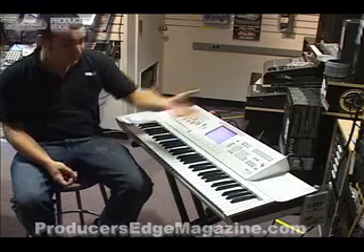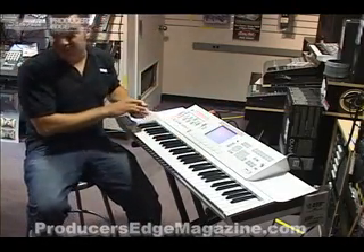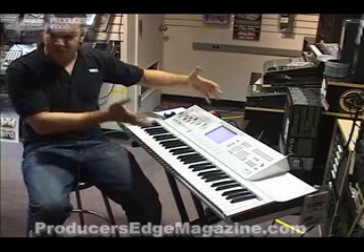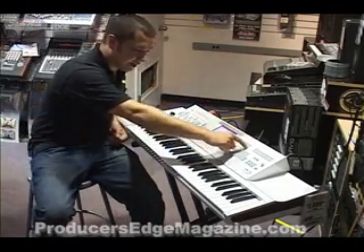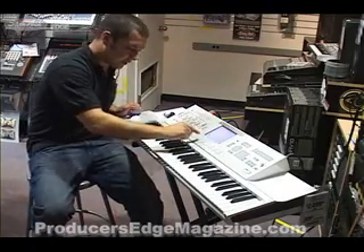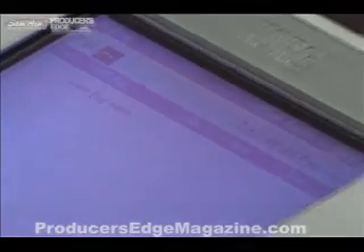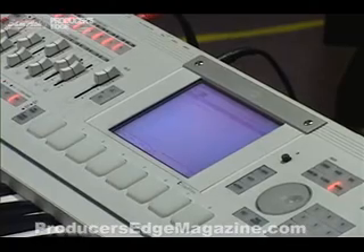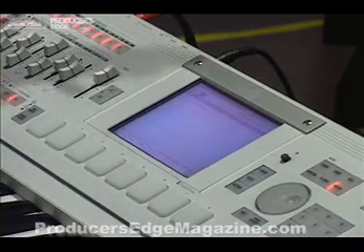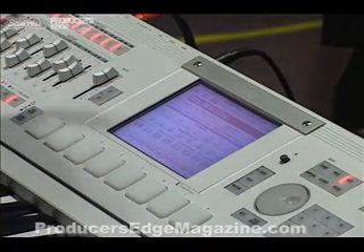From there, I can USB it over to a computer, burn a disk, or I can plug in a USB CD burner directly to the back of the amplifier and create an album right from the touch screen. If I go into the media mode, there's a Make Audio CD tab. All I need to do is select the WAV files, insert them in the order that I want. I can even edit the WAV files and do some final mastering. So from start to finish, the entire project is there.